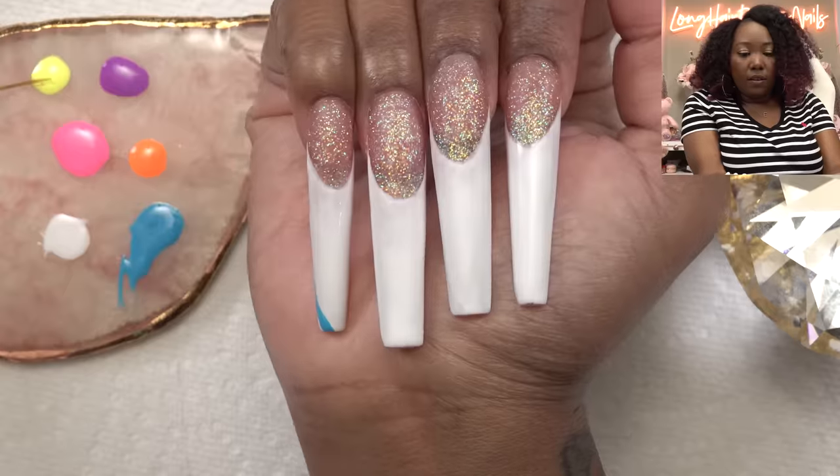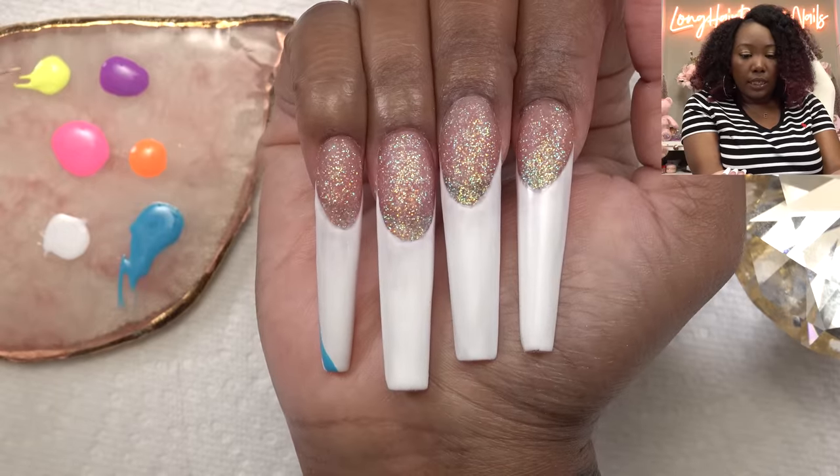I'm just gonna cure after each line so once it's perfect I won't mess it up and it'll be nice and cured. Alright, next we're gonna go into yellow.